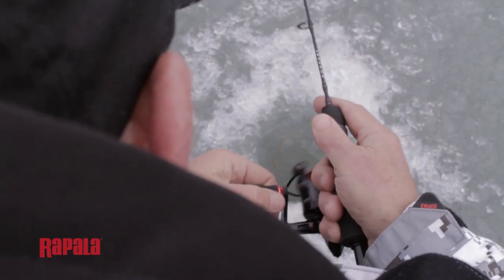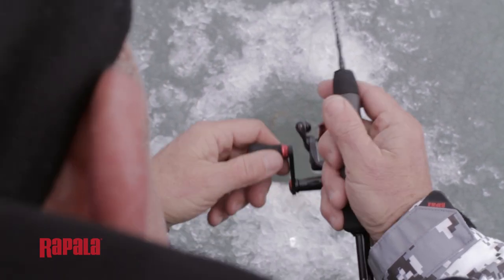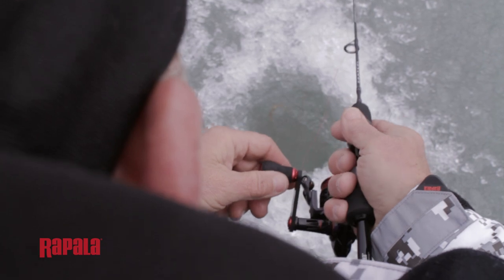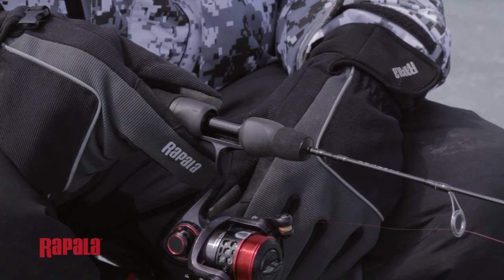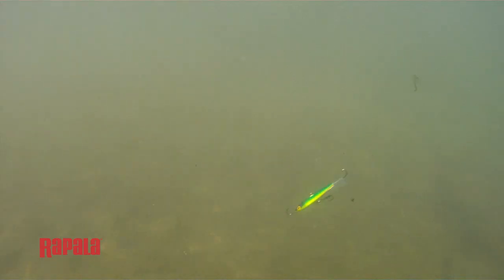When I'm targeting fish that are close to the bottom, a lot of times I'll let my lure hit the bottom so it makes a little puff of silt, then I'll make two or three jigs, making it look like a baitfish that's feeding near the bottom. Once I get a fish interested, I'll start to lift it up and make bigger jerks, increasing that darting action as if the baitfish is trying to get away.